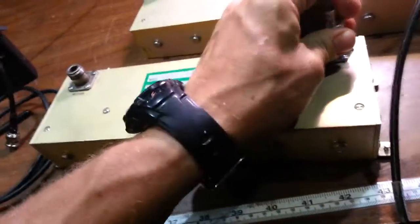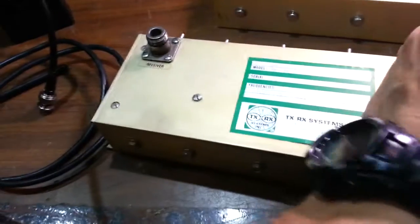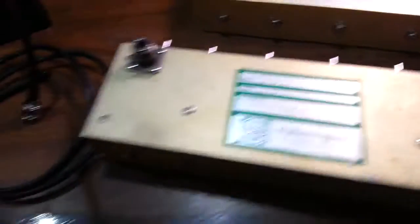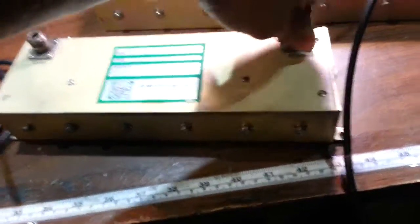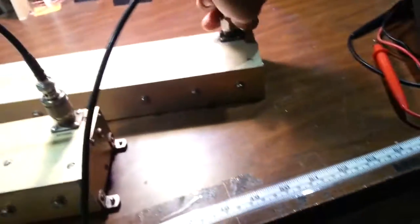When you get these filters they come with two types of connectors. These are called BNC connectors, and these are called N connectors — male and female. Some will be labeled 'antenna' and 'receiver,' others won't, but it really doesn't matter much — just a matter of semantics. You plug an N-to-BNC adapter onto the antenna and then plug it into the filter.